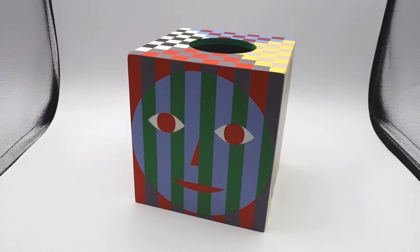Hey guys, welcome to the channel. Today we're going to look at the Doosan Everybody Tissue Box. This is a pretty simple item, but it's also one of my favorites. It has a lot of personality and adds a lot of color to any room. So let's check it out.